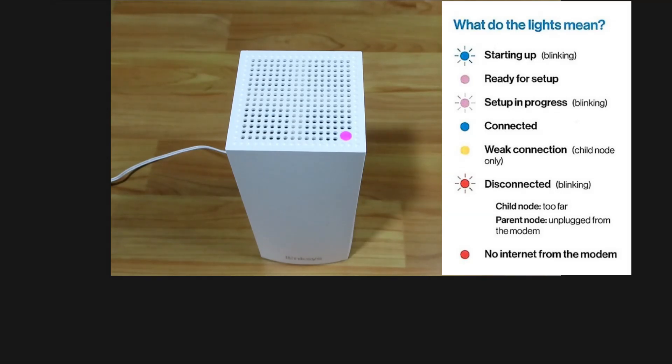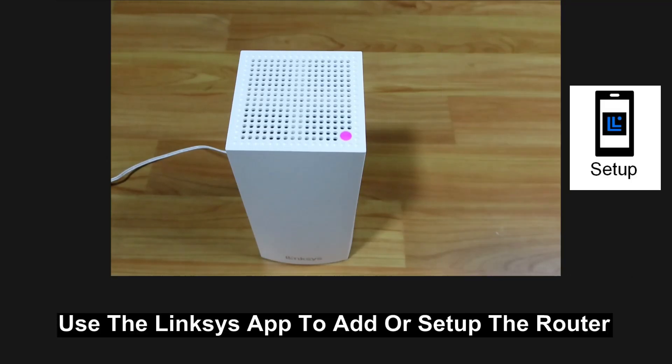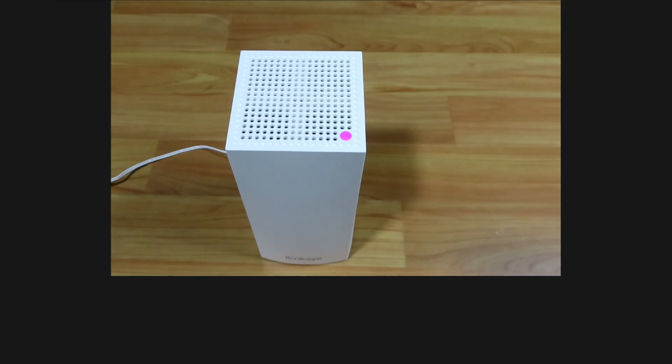It has finished setting up and you can see that the LED status is purple — it is ready for setup. So this is how you reset the Linksys Atlas 6 mesh router.